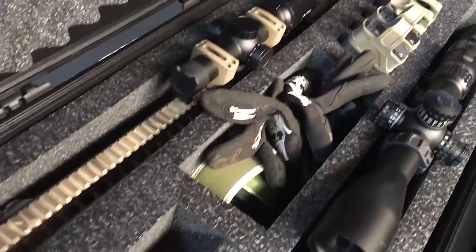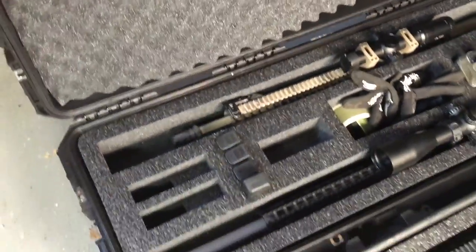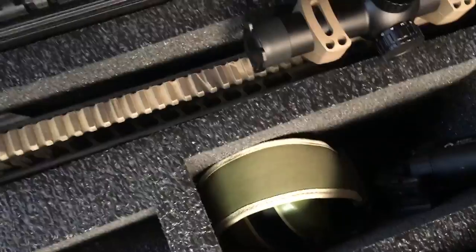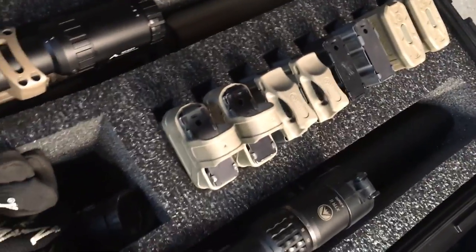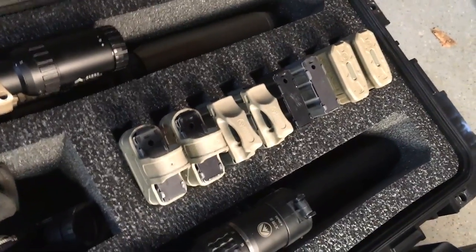Yes, it is an expensive case, but if you need something that's tough as nails that you can travel with, beat up, and fly with without worrying about TSA throwing it around — this is the case to go with. You'll see the double has two long slots for rifles, two slots for pistols, four pistol bag slots, a miscellaneous slot, and another miscellaneous slot that goes all the way to the bottom where you could potentially fit some type of ammo can. Then there are eight AR-15 style magazine holders.